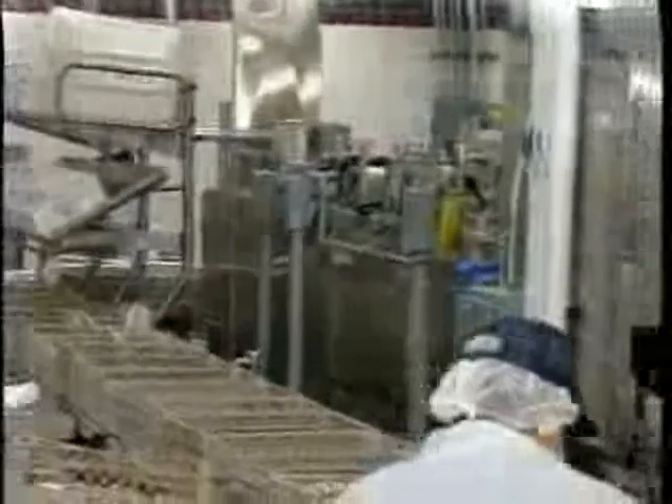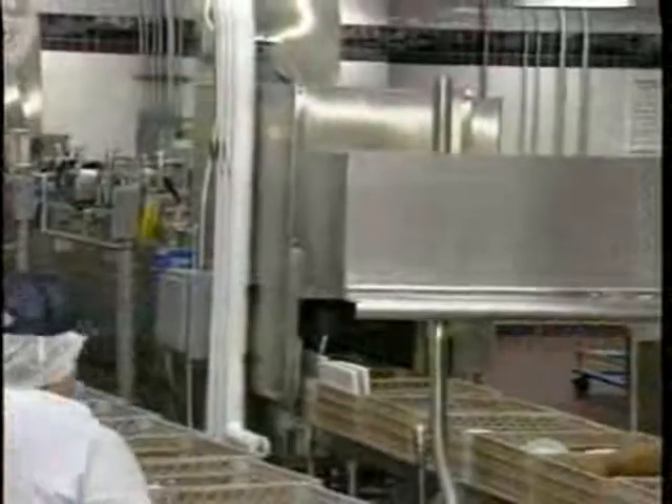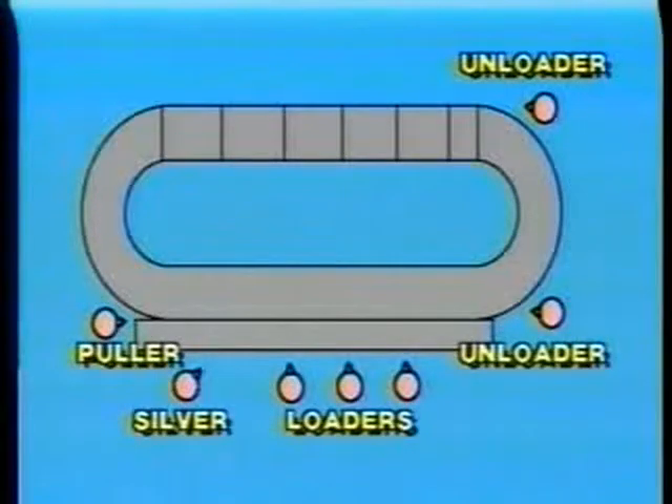Before we review dish machine operation, let's look at the basic layout and flow of the Hobart FRC circular dish machine. Depending on the layout of your dish room, the FRC dish machine operates in a clockwise or counterclockwise fashion. First, trays are unloaded and placed on a conveyor.